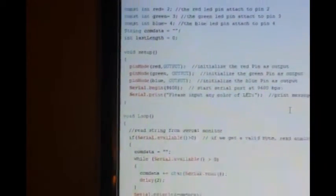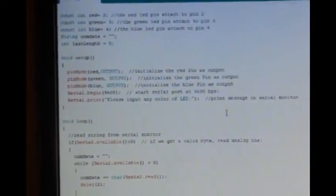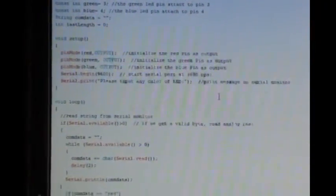Now in our setup, we're going to turn our pin modes on. Remember how we do that? Our serial begin, and then we're going to serial print: 'please input any color of LED.' And that's going to print our prompt.